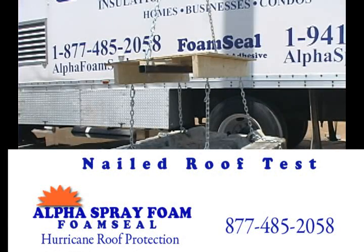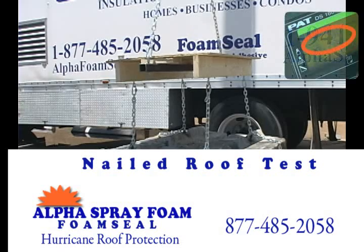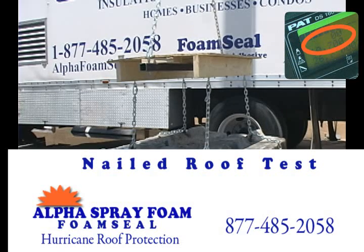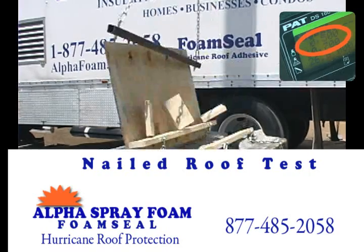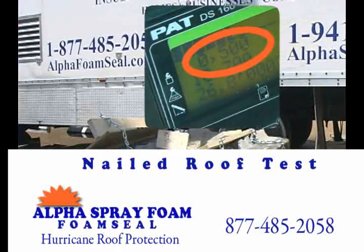This first roof sample was nailed to meet the new building codes. Watch the scale on the inset to see the amount of uplift force applied to this sample. It doesn't take much force to pull the plywood off — this sample fails at even 500 pounds.